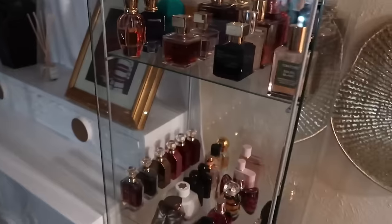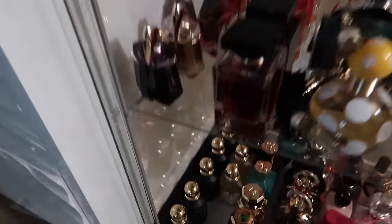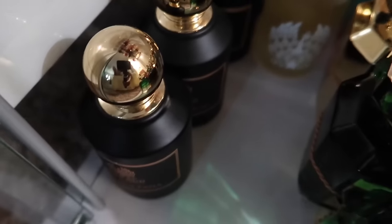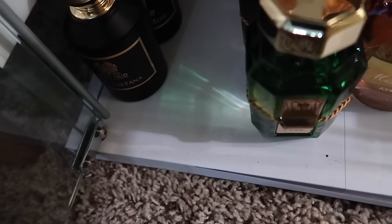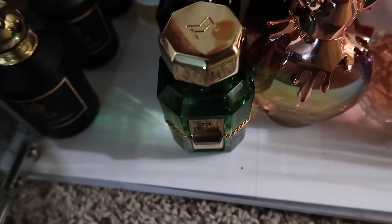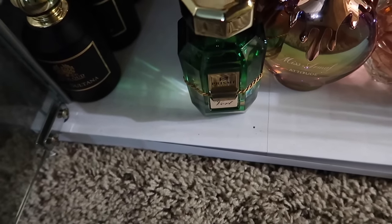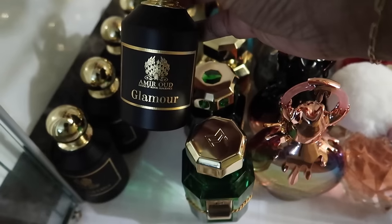I wasn't intending on going on that little rant, but clearly it's bothering me. All of these right here are their own blends that I have: Amina, Touch Me, and Glamour. Glamour is that girl.